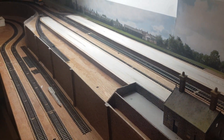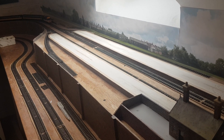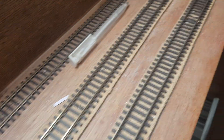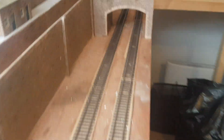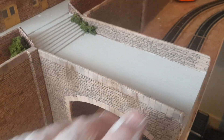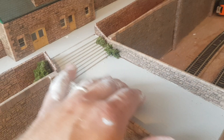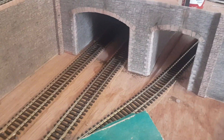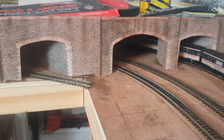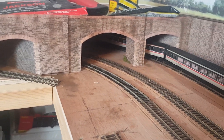Looking at this lower part, it comes along and goes under the little bridge that brings you out to the station — still needs all the pavement done. Then it goes along and ducks under two tunnel mouths coming from the tunnel.